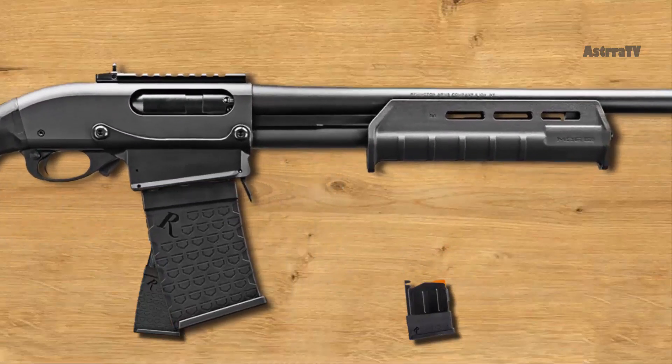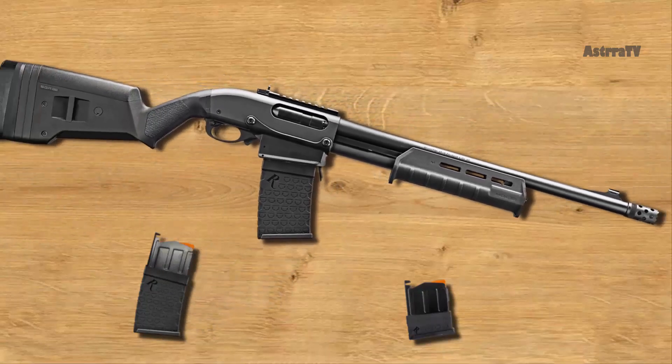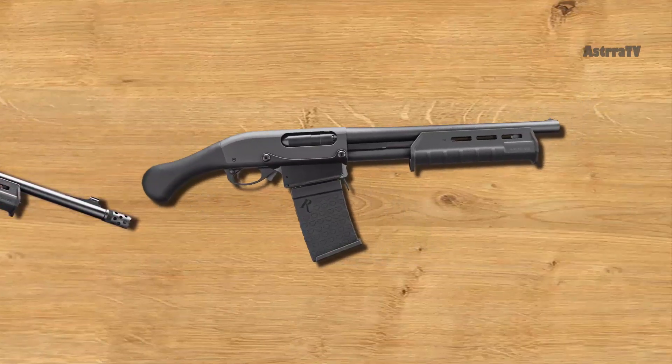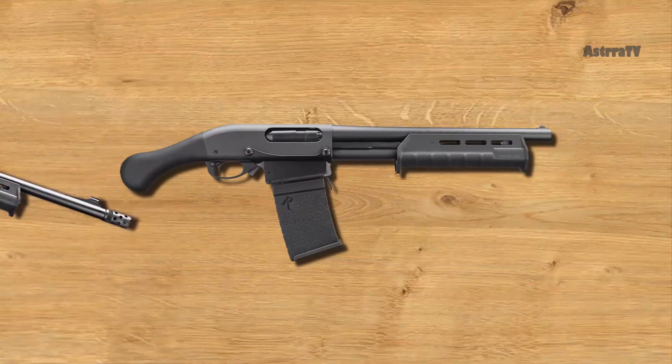Most of the upgrades and accessories for the Remington 870 are compatible with the 870DM. One thing that will not work is a longer forehand, which is not compatible with the magwell. A smaller, more compact version of this shotgun is also available, called the 870DM TAC-14. This shotgun is perfect for home defense or any other situation where you need big, close-quarters firepower.